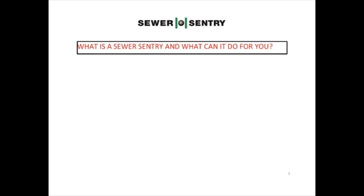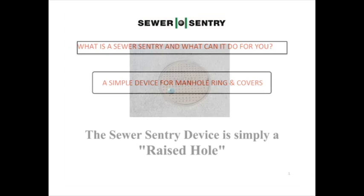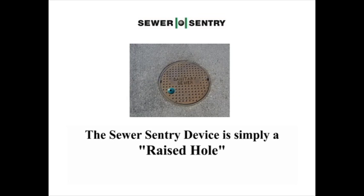What is a Sewer Sentry and what can it do for you? The Sewer Sentry is a simple device for manhole ring and covers. The Sewer Sentry device stops storm water from going in the vent hole simply by creating a raised hole higher than the surface of the manhole. It lets the manhole vent without creating extra inflow.